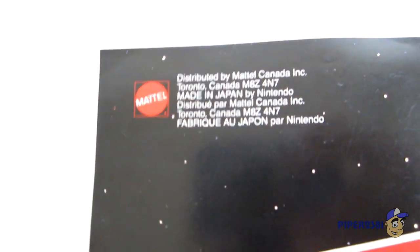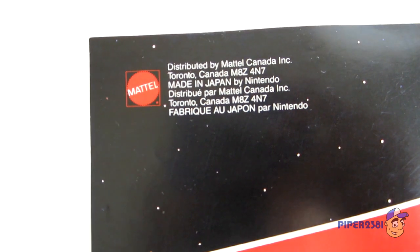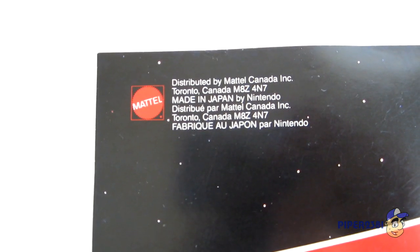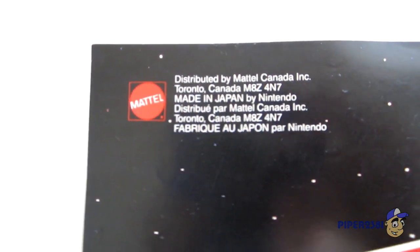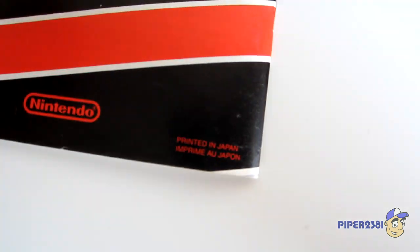At the back, in Canada, Mattel used to distribute this NES from around 1985 to, I think, 1989 or 1990. And it was printed in Japan.